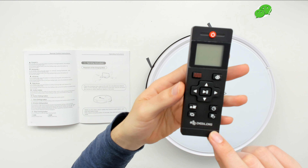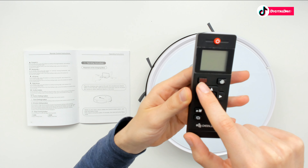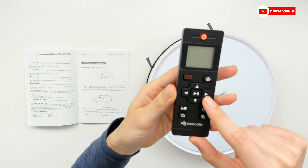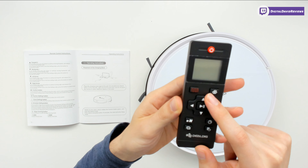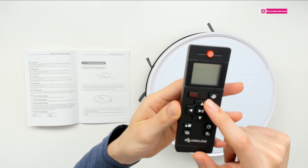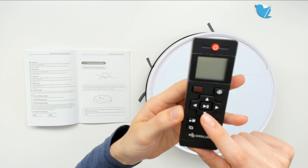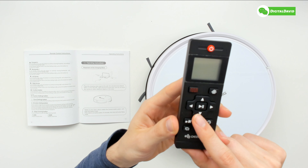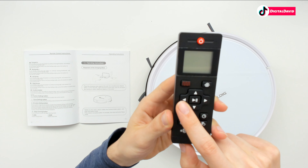The robot vacuum cleaner can be operated with the included remote control. We have our power button, display screen, smart cleaning button, and return to home auto charging button. Then we have directional arrows and a play/pause button. The up arrow is your forward or plus button — at standby mode, press to move forward and release to return to standby. At scheduled or clock setting mode, press to increase the number. The down arrow is backward or minus — same logic applies.